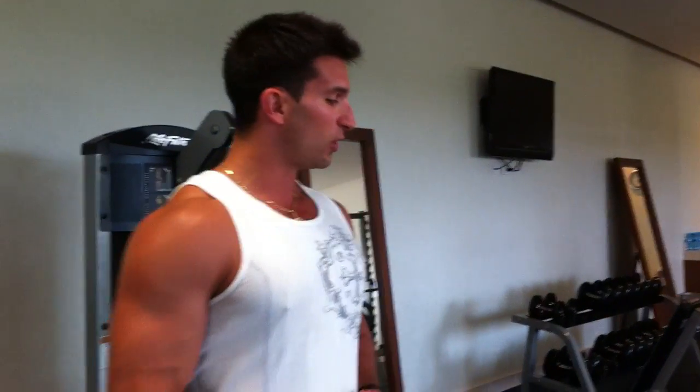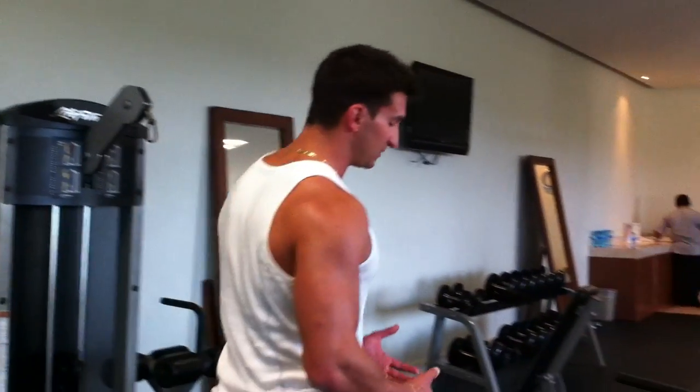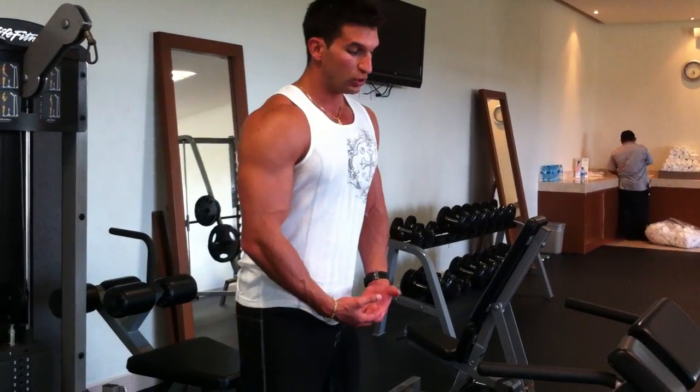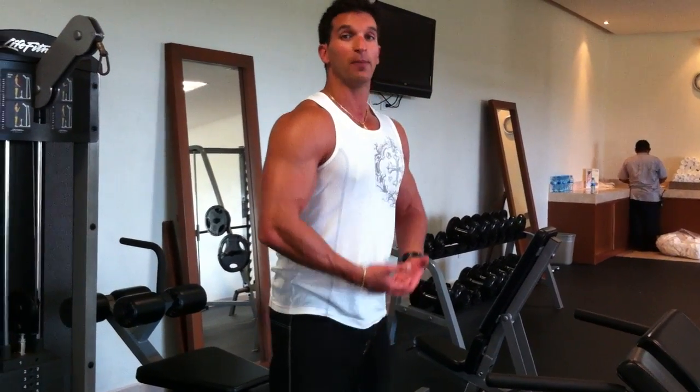A lot of guys just lift like weightlifters — they lift their bodies as opposed to working their muscles. Think and train like bodybuilders. That's more of an advanced exercise. It's very important that you can do at least 20 to 30 bench dips before you even attempt it, because you need the tricep strength in place. Another good thing is to have someone standing behind you holding your feet, making sure you're going down low enough and coming up high enough.